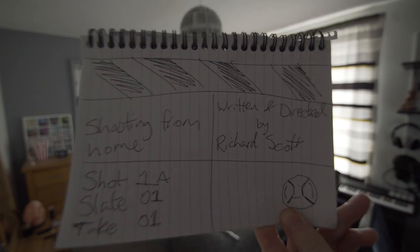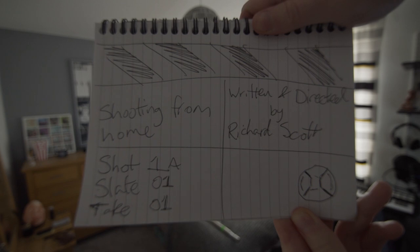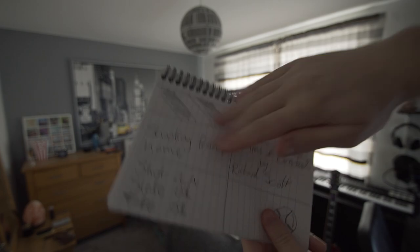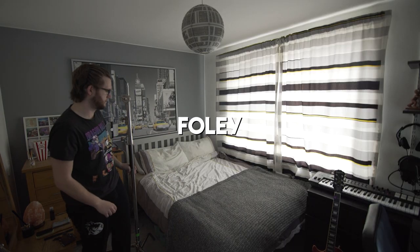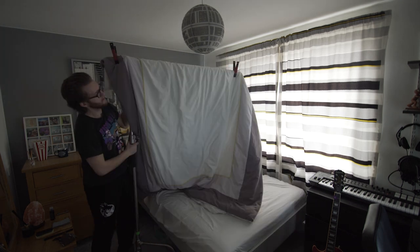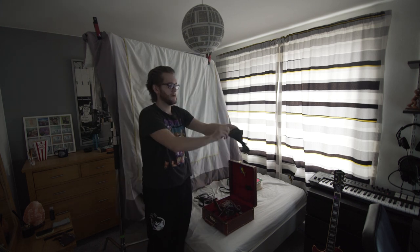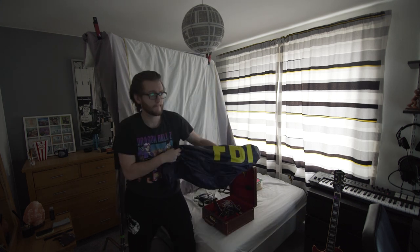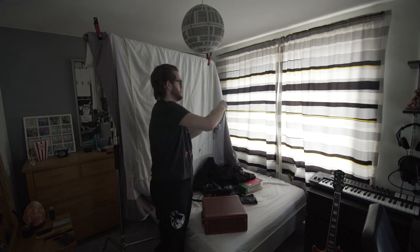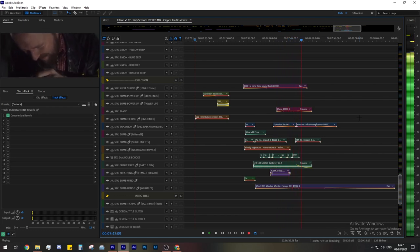Rich took his sound equipment, props and costumes home and turned his bedroom into a foley den. He dead-ended the room by draping his bed cover over a C-stand arm to use as a sound blanket, then recorded multiple versions of every single prop in the film in sync with the actors on screen. This took around three days to complete, then it was on to sound editing and mixing.